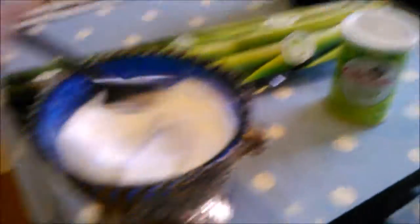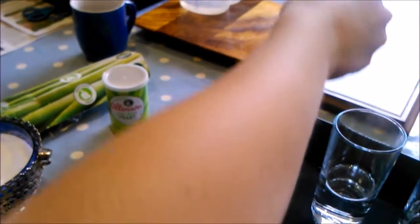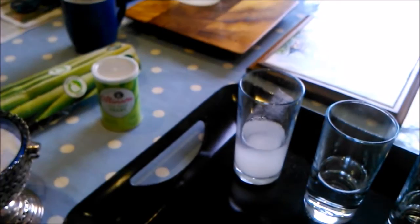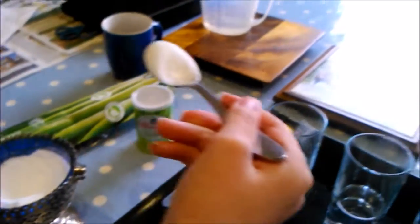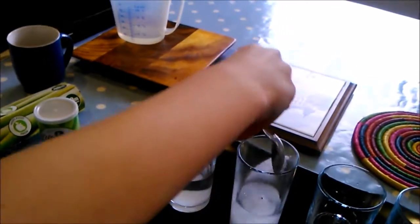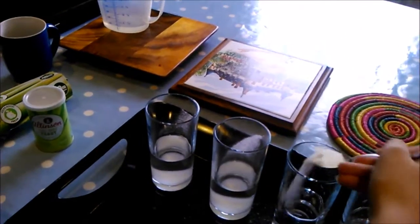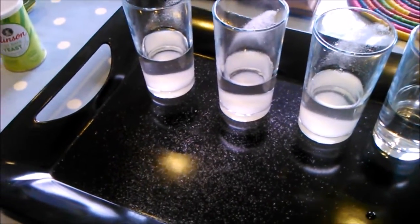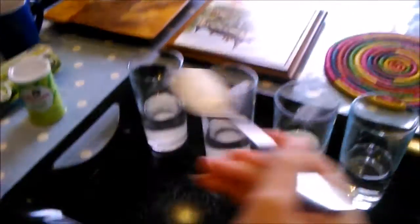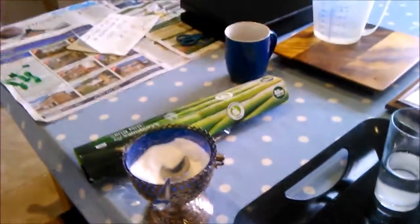You've got some yeast there but you've got some sugar as well — a spoonful of sugar in each glass. Make sure it's a similar amount, the same amount in each. I wonder why we're putting sugar in here. Maybe that's the thing the yeast is going to eat — the yeast is going to eat the sugar.